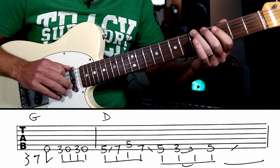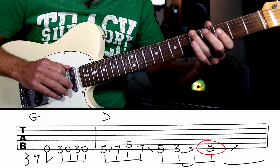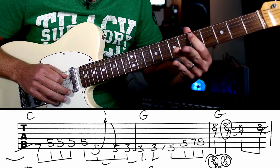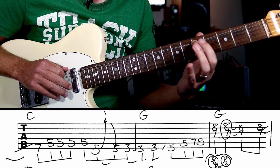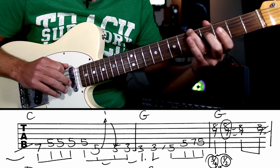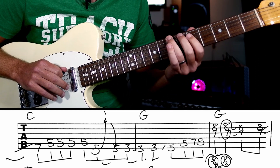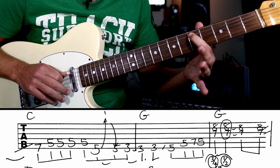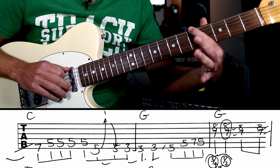Next phrase: we're going to hit that five and slide to seven. This is on the 'and' after the four, so we've got three and four and one and two and three and four and. What's happening there is we're hitting the five which is an A, sliding with the third finger into B at seven, then we're going to hit four fives — four Ds, one two three four — and then we're going to bend that A to B.